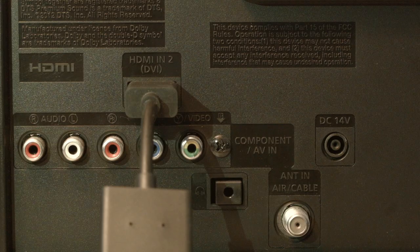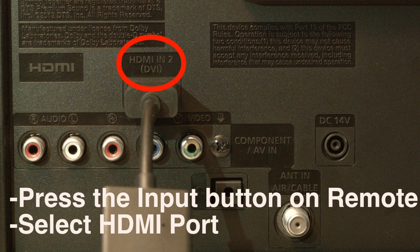Look on the back or side of your TV and find out where the device you're trying to get to work is plugged in. Right above where it's plugged in, there's usually a note that says which port this is, whether it's HDMI 2, 3, etc. Then just press the input or source button on your remote and select the HDMI port number that the device is connected to.